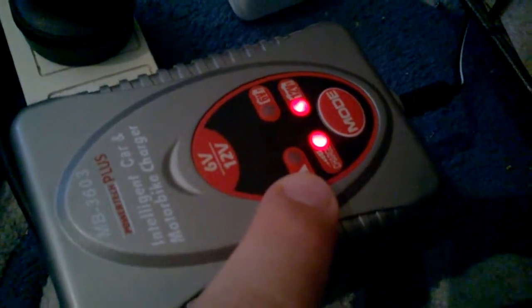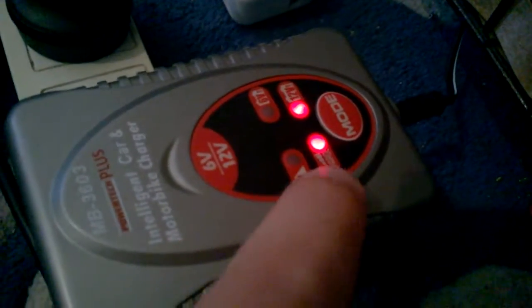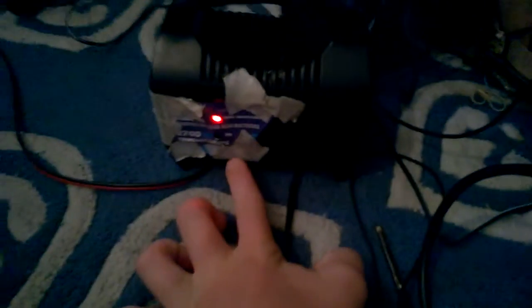Here it is plugged in charging — I've had it on all night. There's the warning light for charging, and when it's full it goes green. It just keeps it charged, not overcharging — like this one just says full down here because I always had to keep it on it.